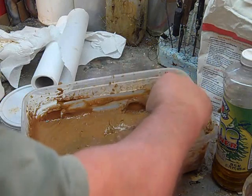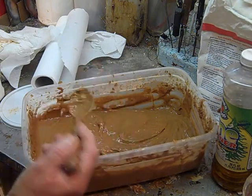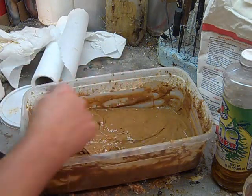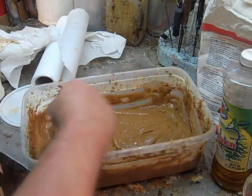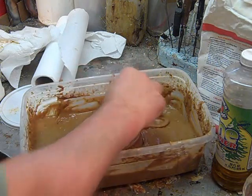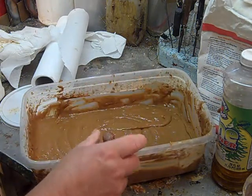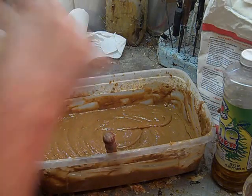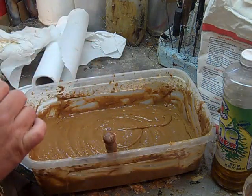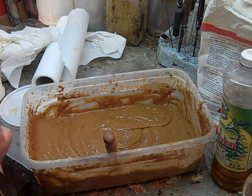Another thing you can do — this is optional — for a little extra stick, after this cools down since it still has warm water in it, you can add some Elmer's glue. It's optional; sometimes I do, sometimes I don't. You can add maybe a half a cup of Elmer's glue for a little bit of extra hold. But here's the important thing: do not add the Elmer's glue to this mixture until it completely cools down. If you add the Elmer's glue while it's still hot, the Elmer's will curdle and your hide paste will be ruined, and you'll have to start all over again.